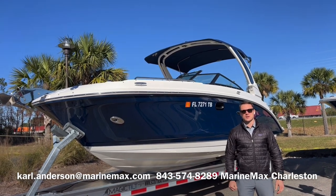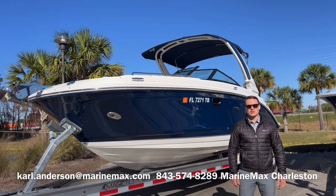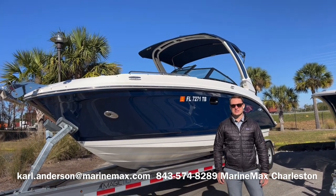This is Carl Anderson with MarineMax Charleston off Daniel Island, and today I'm going to take you through one of my newest brokerage listings. This is a 2022 C-Ray 270 SDX outboard.